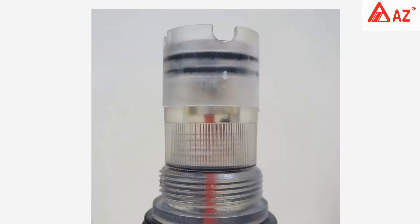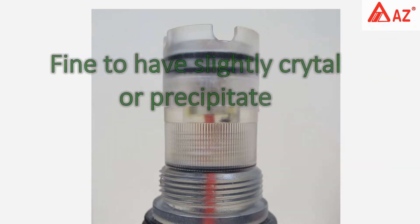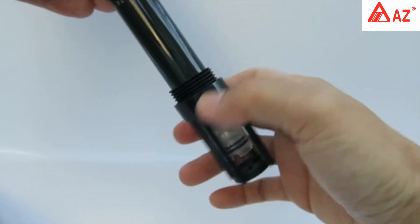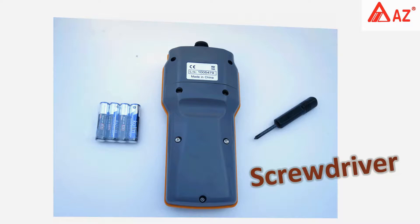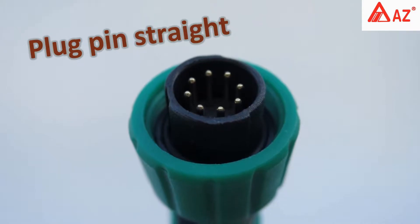Check that electrolyte is more than half height. It is fine to have slightly soft crystals or precipitate. Screw on the protection hood after inspection. To begin setup, open the cover with a screwdriver and insert batteries.